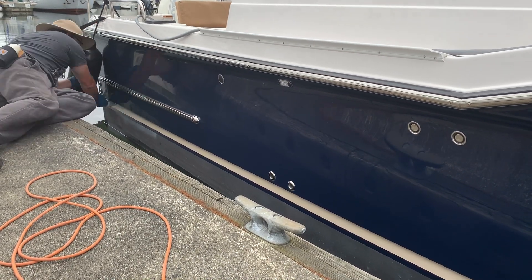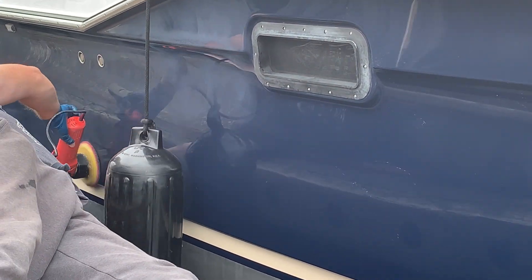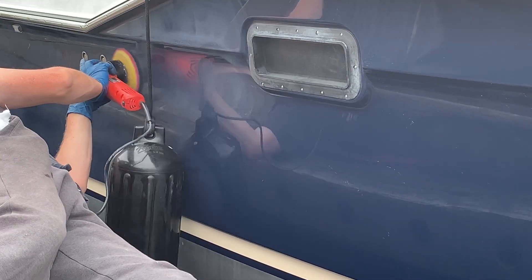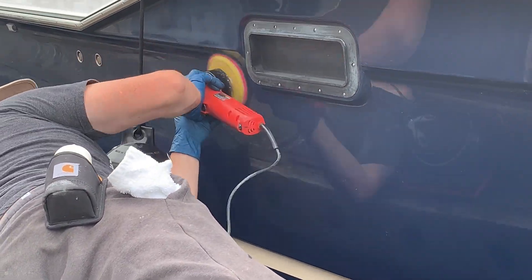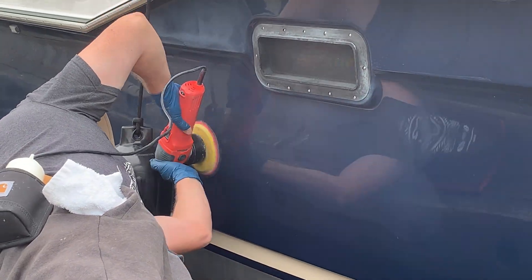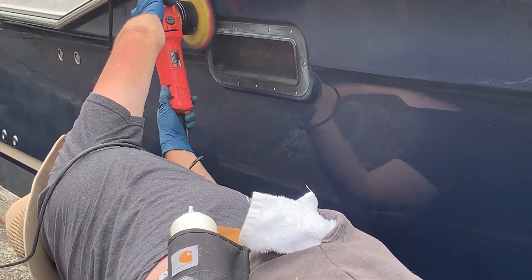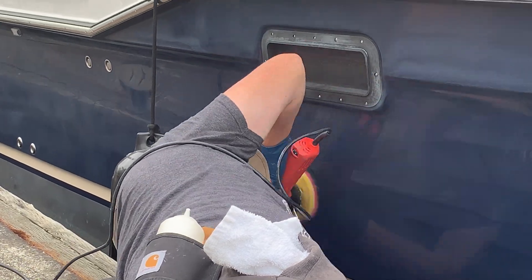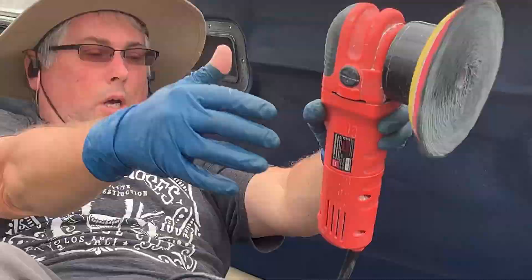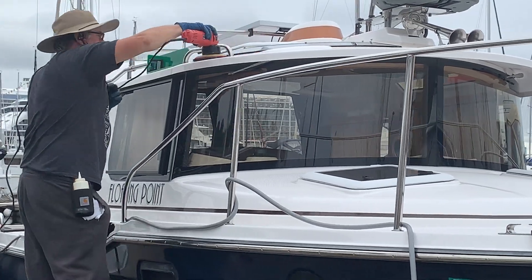A lot of times people ask how long it takes to do a boat, and that's a loaded question. It depends on the boat, the size, the condition, the weather. The main factors are size, age, and condition. This particular boat was one full day for one person — me — and I've been doing this for 26 years. Someone younger could definitely do it in a day too, but they'd need the experience to know what to do and what not to do.